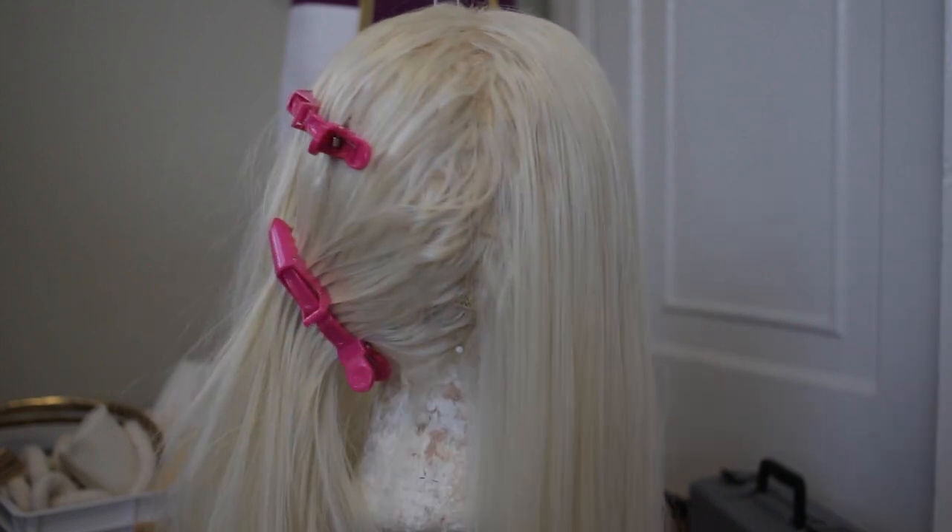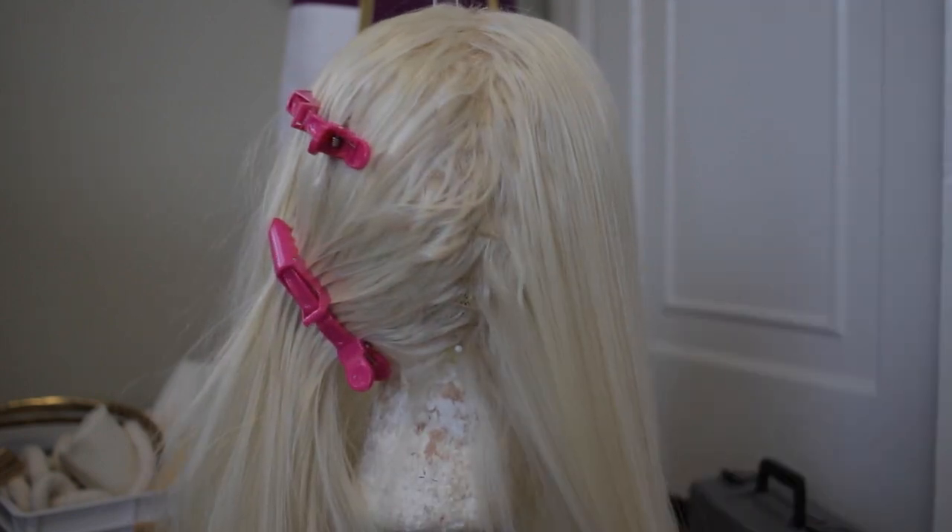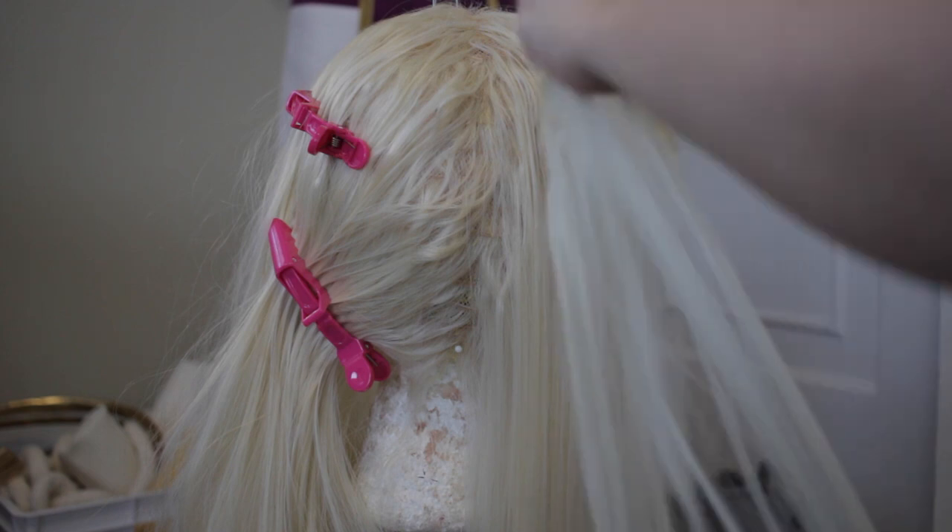If you use a different base wig that is already designed to go up into ponytails, you can skip this step. But from my knowledge, I don't think either Epic Cosplay or Arda sell a lace front wig designed to be in ponytails. So if you want the lace front aspect, you are going to have to go forward with these steps. First, I split the wig into two halves and made a clear center part down the back to hide the wefts.